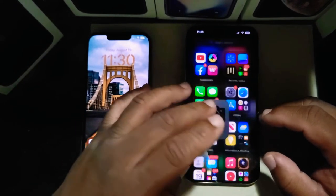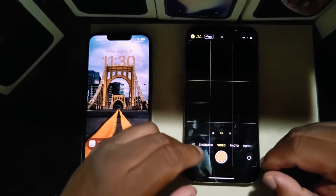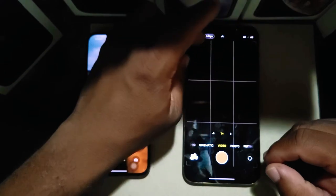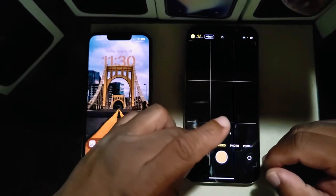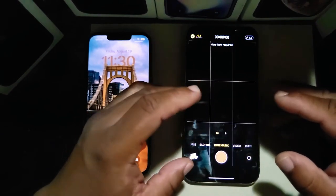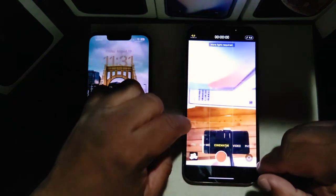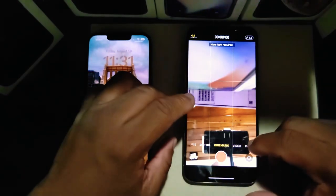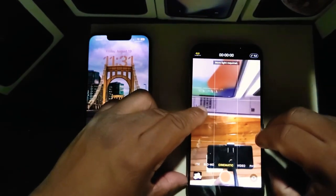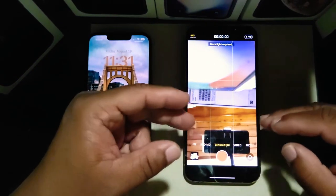Let's talk about cameras. This camera takes really amazing pictures. You've got ProRes — I can't do ProRes in 4K at all, but I hope they change that in the future. You've also got cinematic mode. If you point the camera a little bit down, you can see cinematic mode right there on the camera.